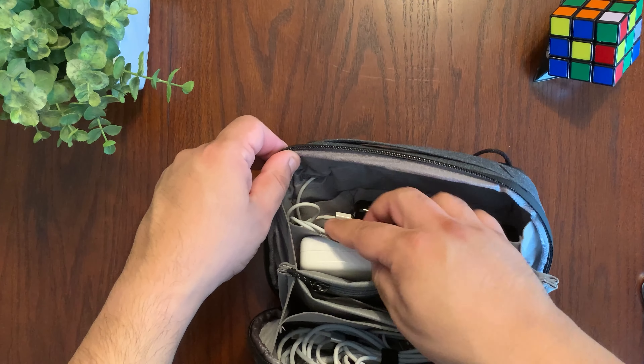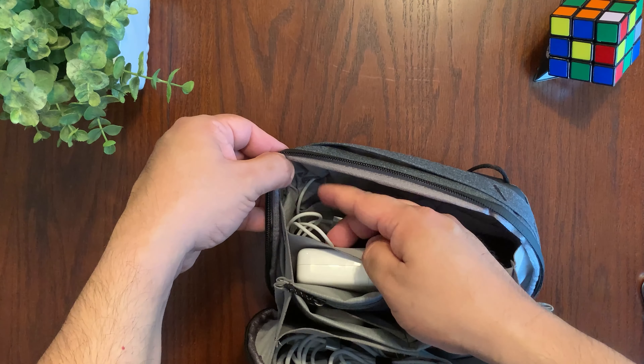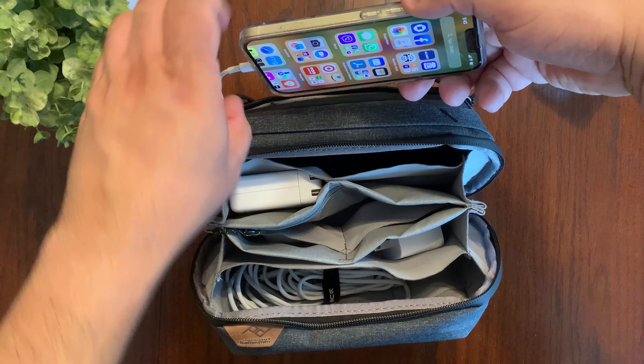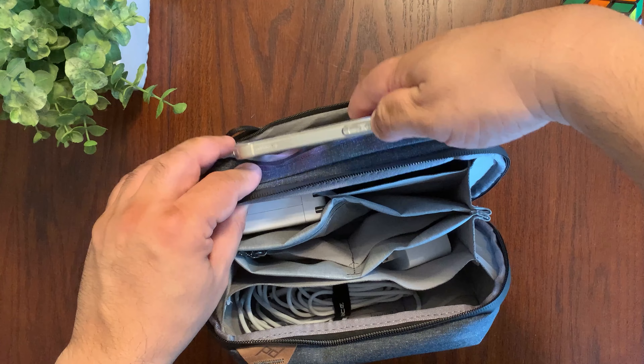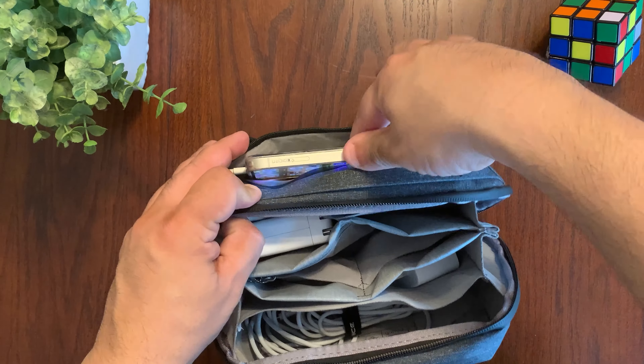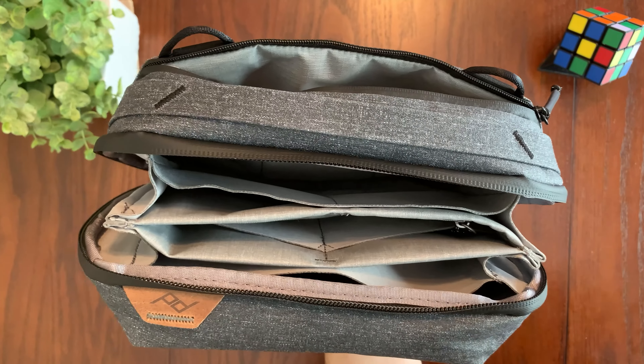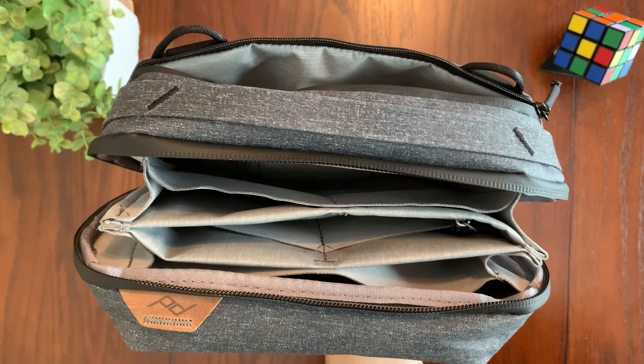What this allows you to do, for example, is connect a battery bank to charge your phone while it's in the pouch, which is a really great feature. Sometimes when you're on the go and your smartphone is low on battery, it's the perfect place to store it safely while it charges, and when you need it, you pull it out fully charged.